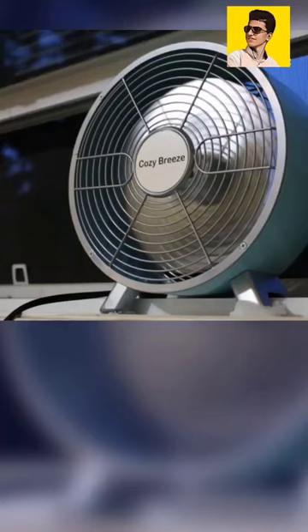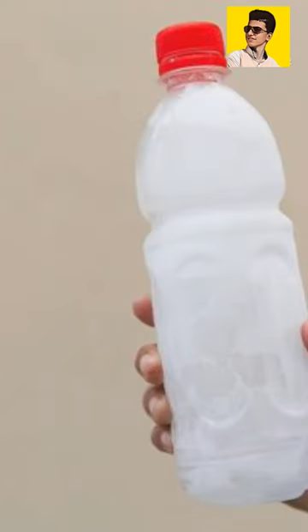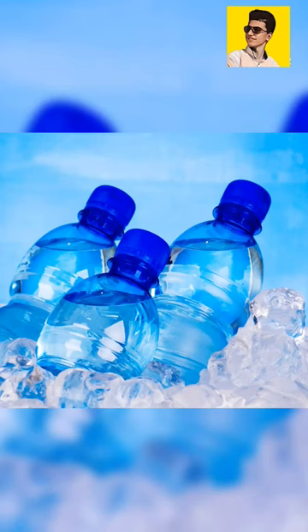How to cool down in very hot weather if you have a normal or small fan in your home: just put two bottles of water in the freezer until they freeze, and then put them in front of the fan so that the fan air is cooler.